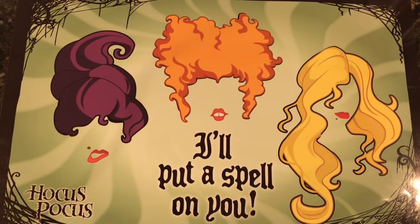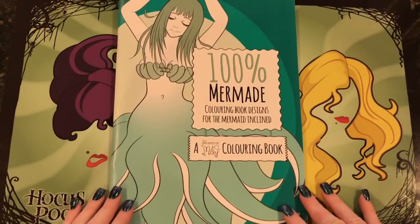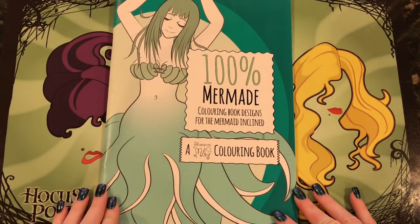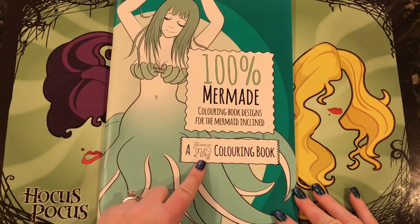Hi everyone, it's Jen and I'm here today to do a flip through and a color and chat in this book that was sent to me from the artist. This is 100% Mermaid Coloring Book Designs for the Mermaid Inclined and this is by Shannon May.